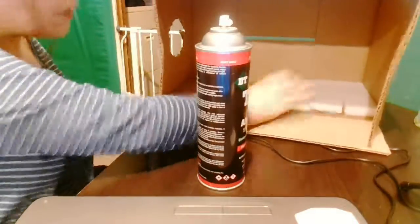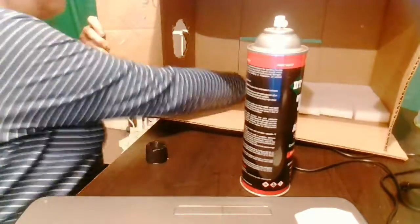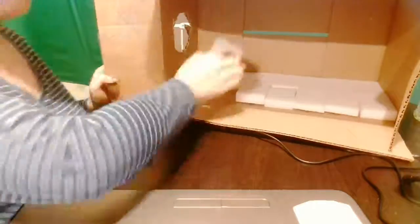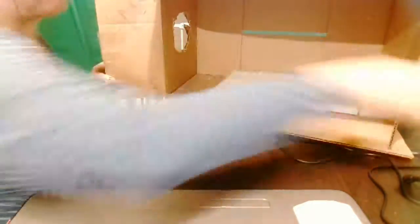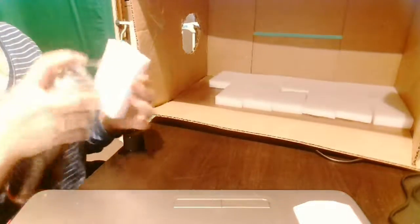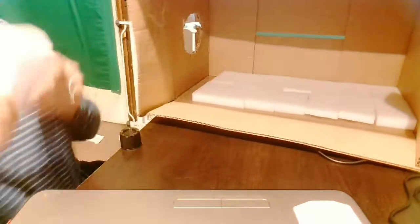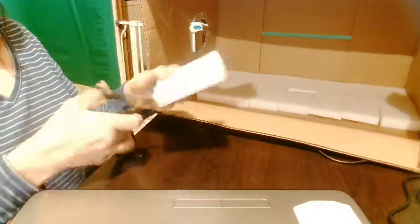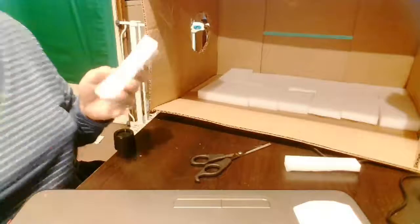Now we're going to go on to gluing the pieces of sponges to the bottom of the box. You want to make sure to put a lot of adhesive onto the sponge and just line it across the box as tightly as you can. You don't really want any creases or holes or gaps in between the sponges. When I reached the end, I found I didn't have enough room for full sponges — if you encounter this problem, just cut the sponge. It shouldn't be a problem; you should be able to cut them to fit.